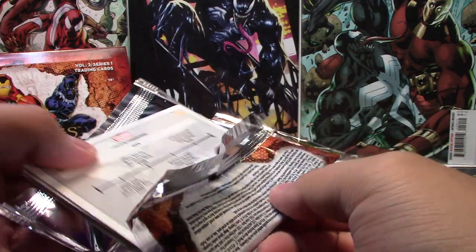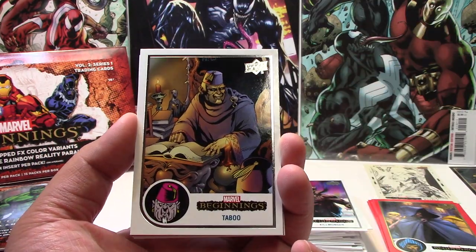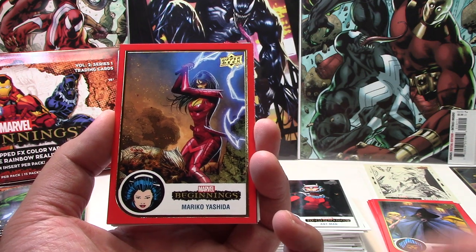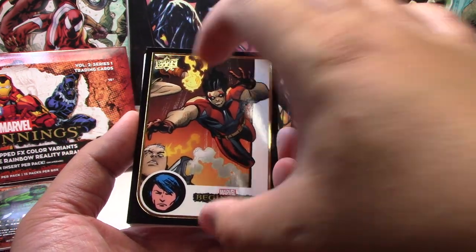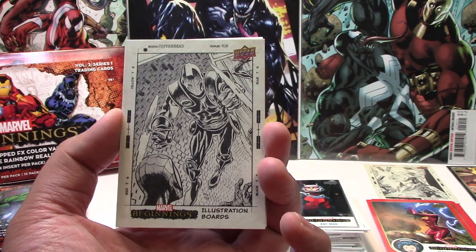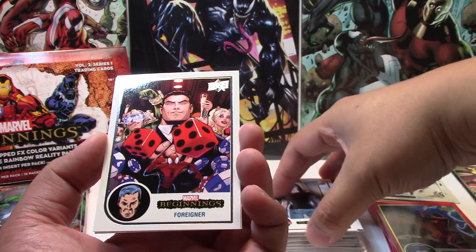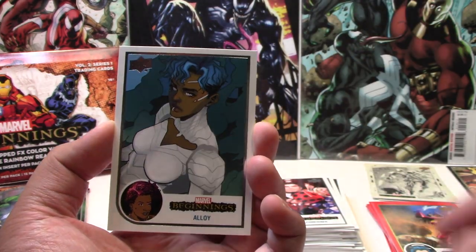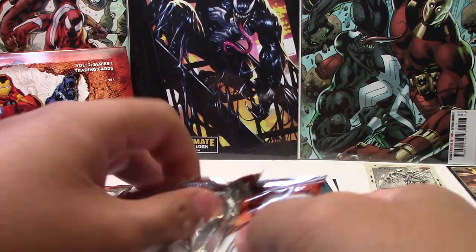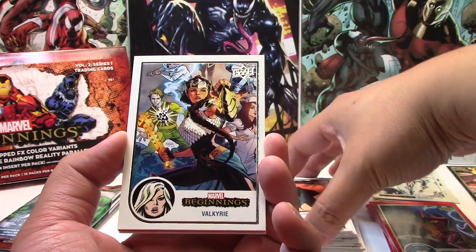Still waiting on our numbered card — we should have at least one. We have Killmonger, Taboo, Ant-Man, Red Mariko Yashida, a Black Warpath, and we have an Illustration Board of Copperhead. I really like these illustration boards. Jessica Jones.